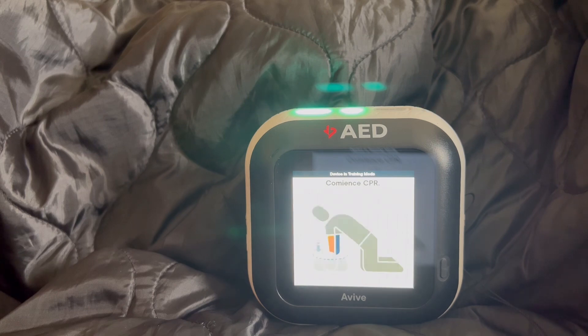Ahora es seguro tocar al paciente. Comience el CPR. Coloque ambas manos sobre el centro del pecho del paciente. Si el paciente es menor de 8 años, use solo una mano para compresiones. Comience con presiones rápidas y fuertes siguiendo el ritmo. Presione, presione, presione.